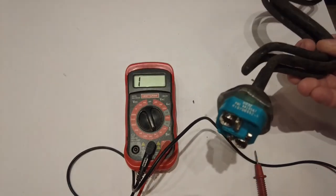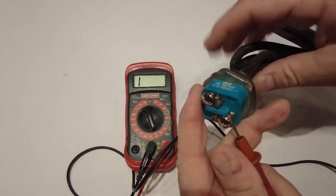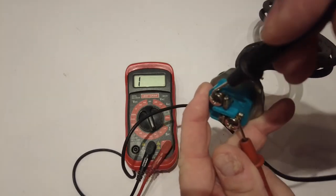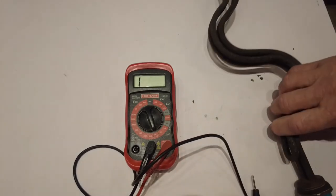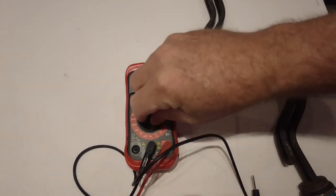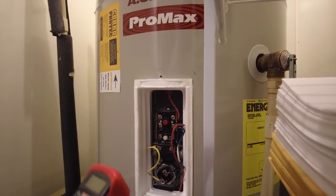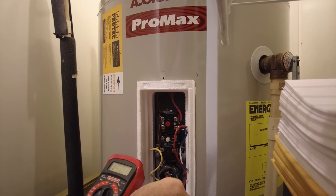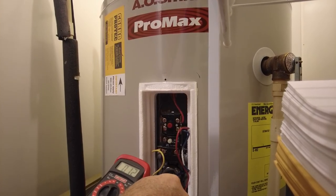Probably 90 times out of a hundred, if you can go to an element and get continuity, that means the element's good. By far the easiest thing to do is put one lead on one side and one on the other — if it beeps, your element's good.